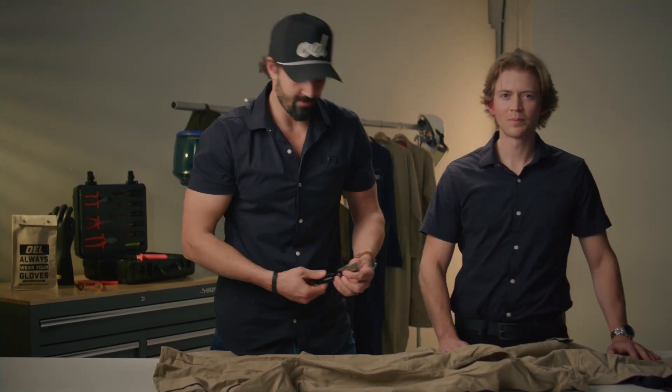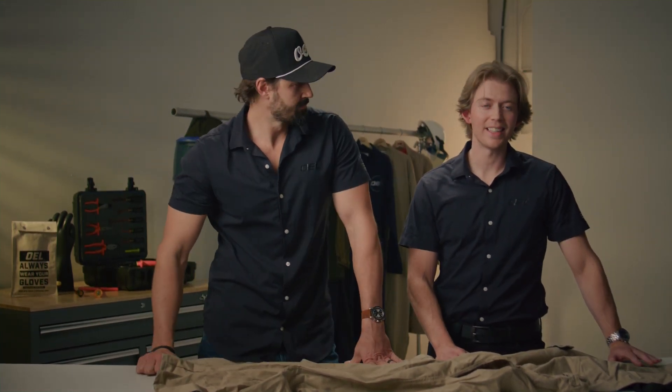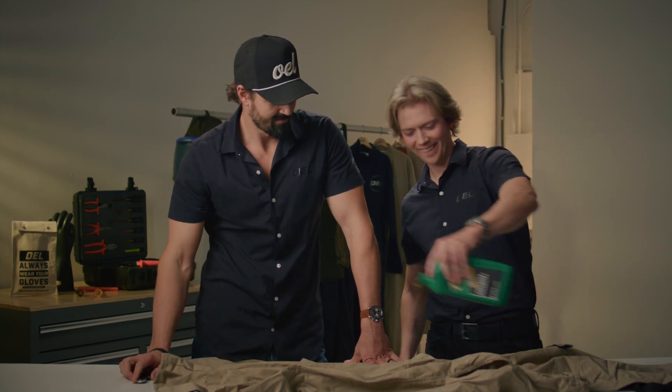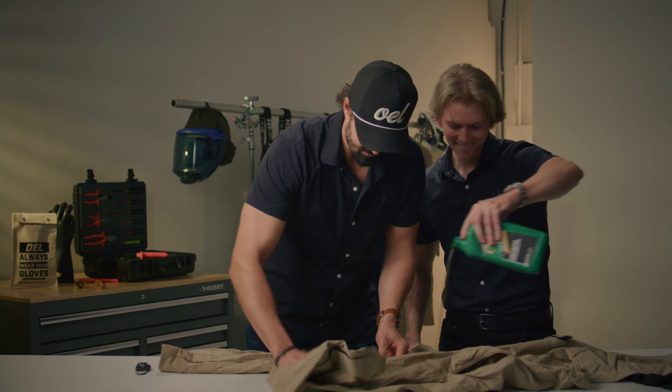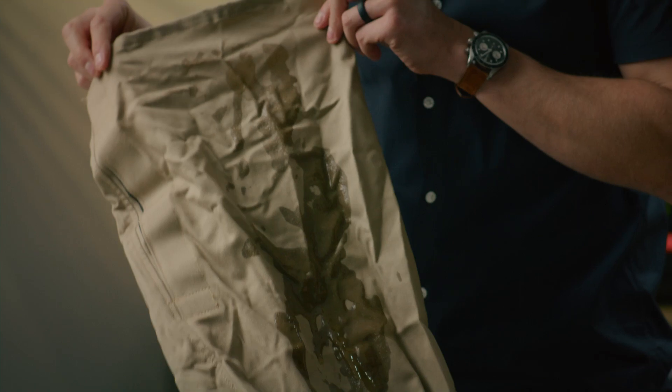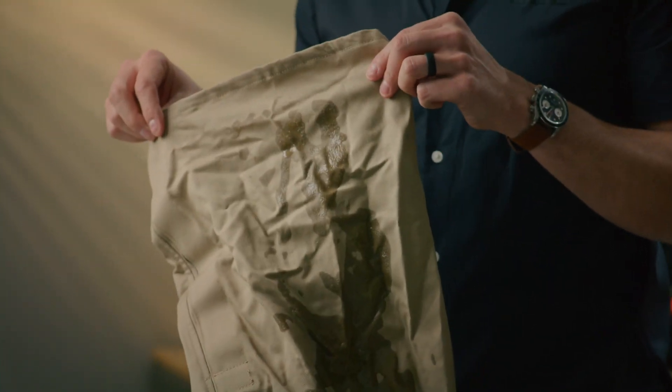When you've got that type of opening, you obviously have a hazard — it can expose you directly to the skin. The second part is contaminants like oil. This is no good. You can't wash that out, you can't do anything. Now is the time to replace this garment.